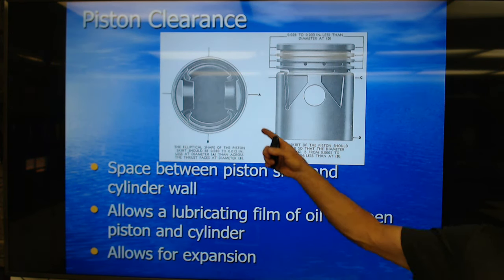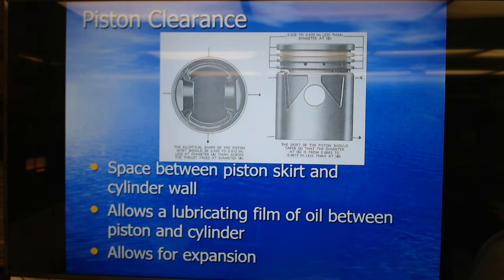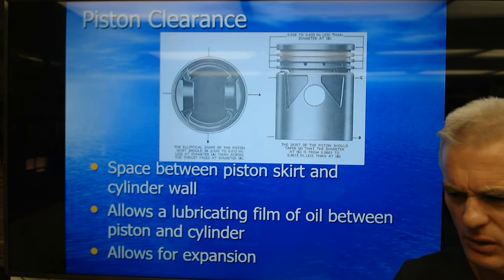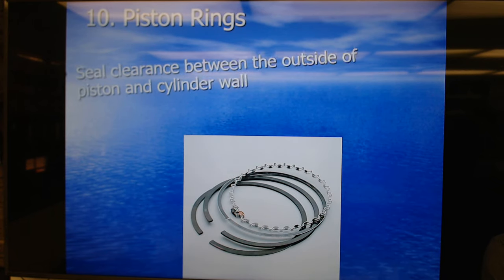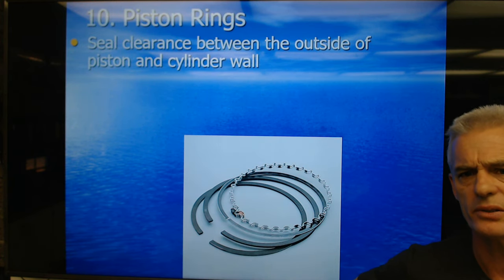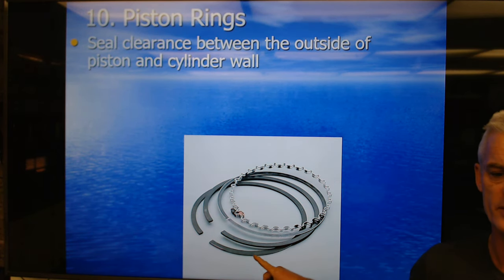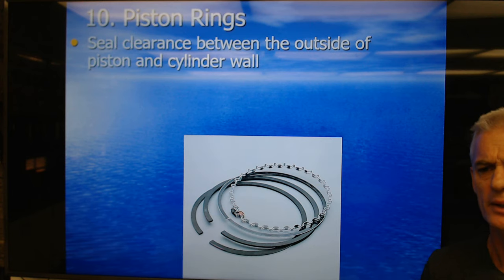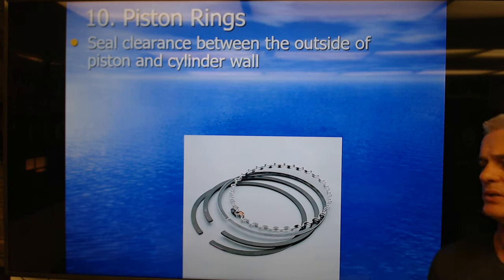This egg shape of the piston allows for expansion so we can control heat. Piston rings are next — piston rings seal the clearance between the outside of the piston and the cylinder wall. Their most important function, at least of the two compression rings — we always use two on gasoline pistons — is to seal compression so that we make power. If we don't make compression, we don't make power. The higher the compression, the more power the engine makes.